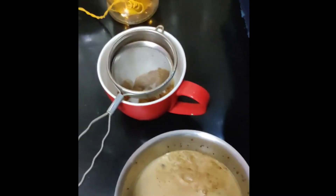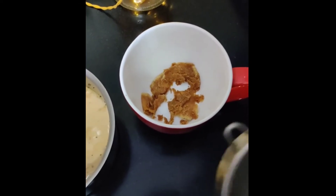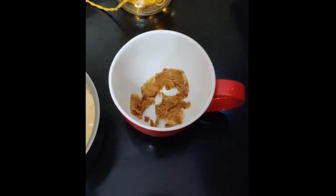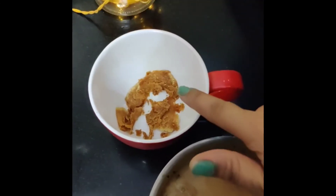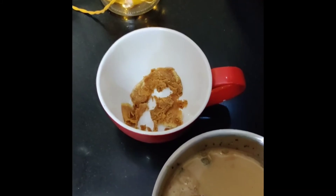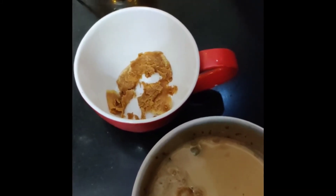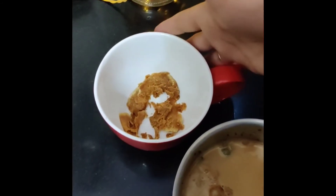Now let's strain it. I have put some sugar here according to one cup of tea. If you want to add sugar in it, you can. If you add jaggery instead, you can also save yourself from unnecessary sugar. Plus jaggery is also good for our immunity, so you can use jaggery as well.